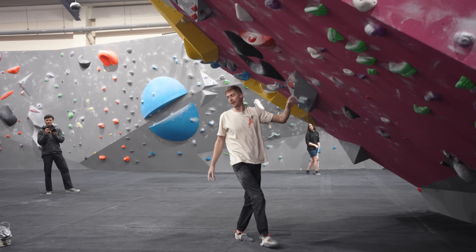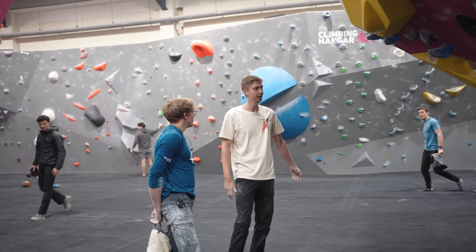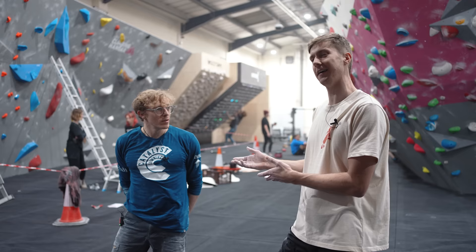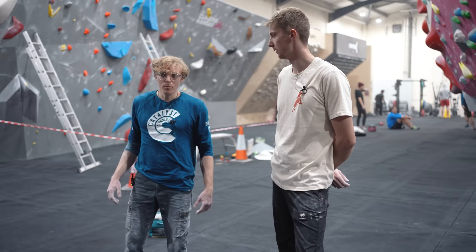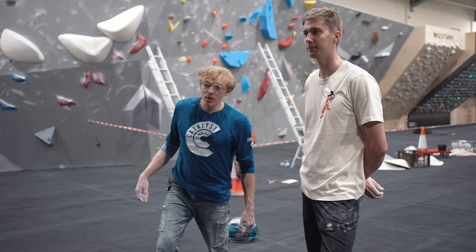Nathan memorises the space and goes for it — really nice, not far off at all. They discuss whether cut loose moves are controlled or uncontrolled. Louis argues that moving at speed doesn't mean uncontrolled — if you've practiced it and learned all the subtleties, it's just a different type of control. This is why he does so much practice with dynamic movements; momentum and dynamic moves get a bad rep but they can absolutely be tamed.